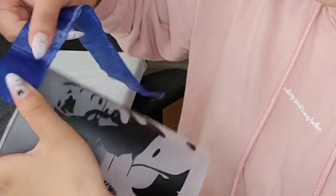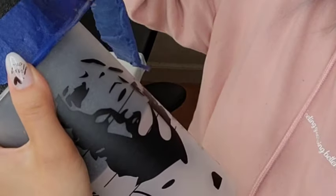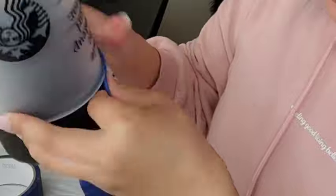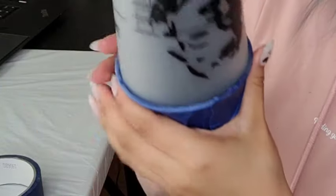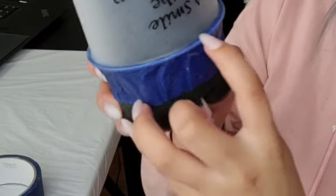Once I'm ready, I'm going to take some masking tape — I like to reuse mine. I'll start right at the top and leave a tiny bit hanging out, then go all the way around the cup. Then I use my nails to push the tape inside the rim.